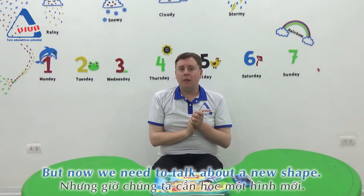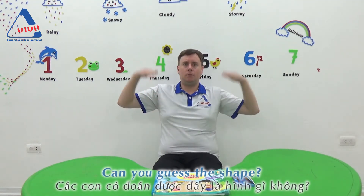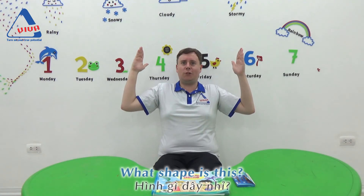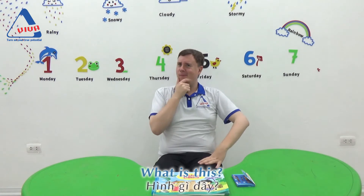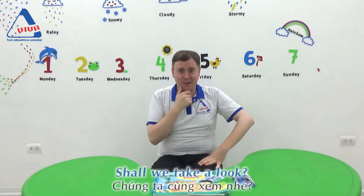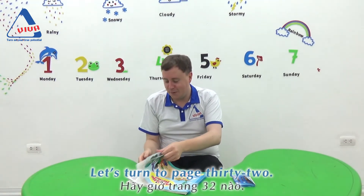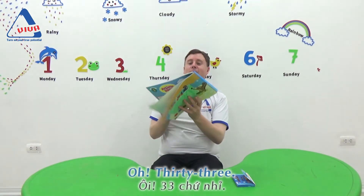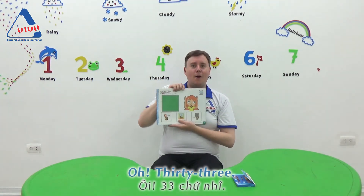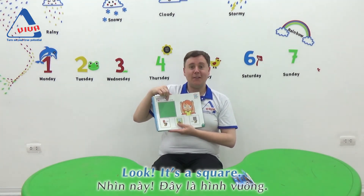But now we need to talk about a new shape. Can you guess the shape? What shape is it? Shall we take a look? Let's turn to page 32 or 33. Wow, it was a square. Look, it's a square.